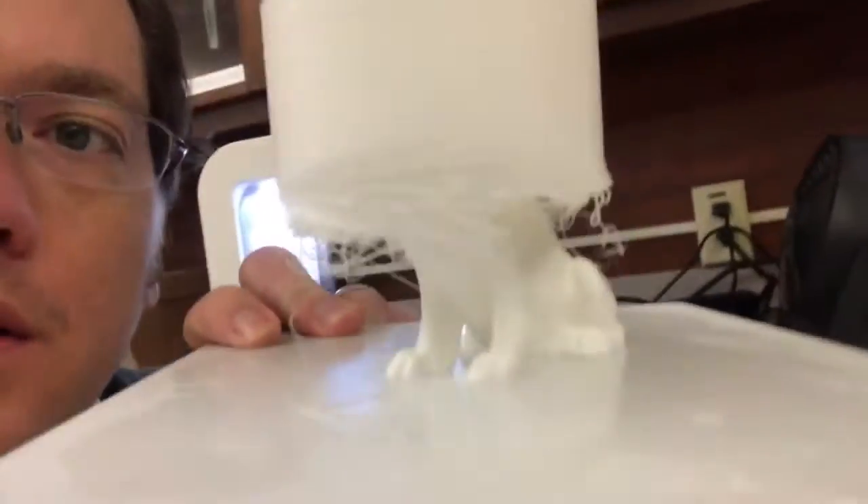So I decided to make the Harry Lion 3D print. As you can see, it is finished. It took 19 hours, and here's what we have.